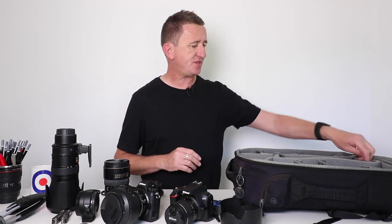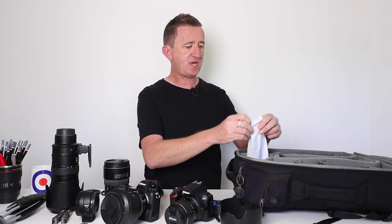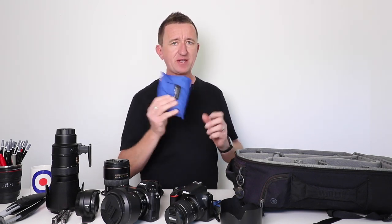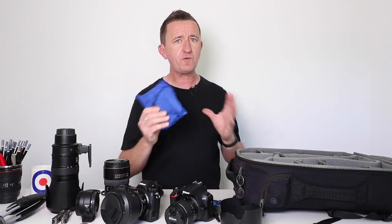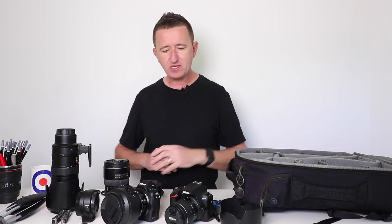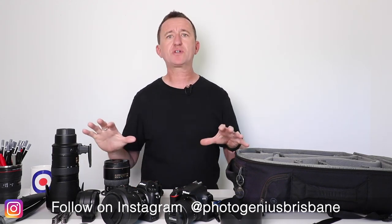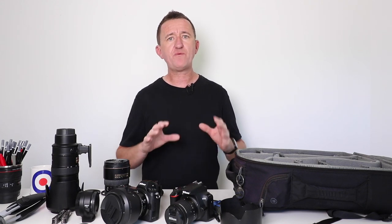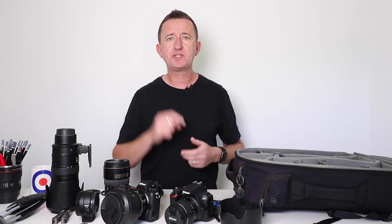The last thing in my bag, other than a couple of lens cloths — big shout-out to Brisbane Camera Hire for this lens cloth — is this: the Raymac rain cover that comes with the Think Tank bag, packed away inside. It's got me out of trouble on numerous occasions when we've been caught in showers. So that's currently the kit I'm carrying about in my bag. If you want more information on any of the contents, you'll find links in the description below. I hope you've enjoyed this video — if you did, give us a thumbs up, consider subscribing, and leave your questions and comments down below. Hope to see you again soon!